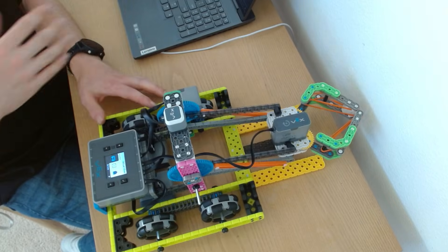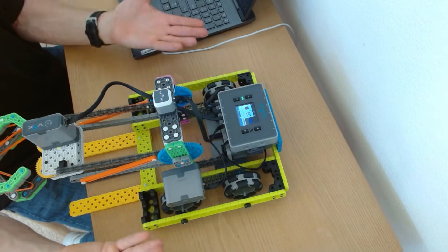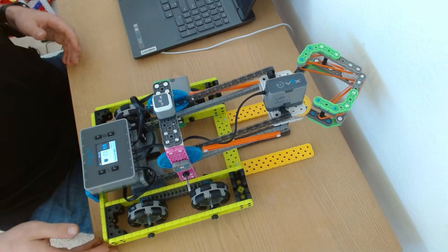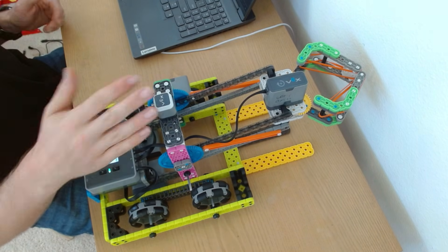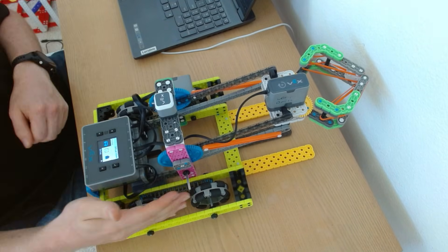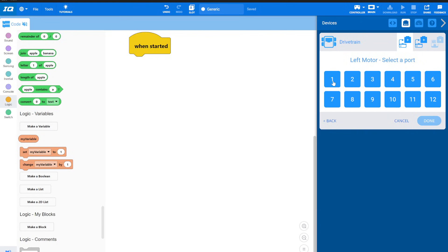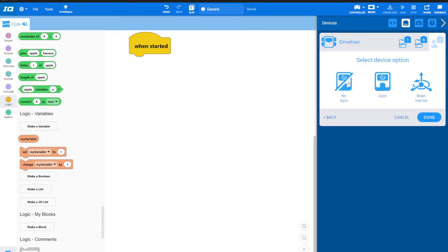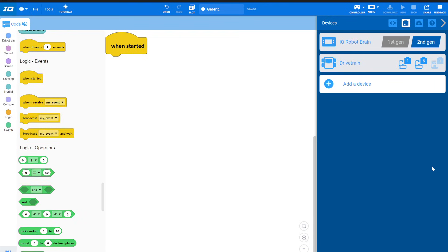Now we have to figure out which motor is on the left and which is on the right. The way you do this is to use driver's perspective — imagine you're sitting in the robot's driver's seat. From that perspective, this one is on my left and this one is on my right. So port one is my left motor and port six is my right motor. I'll code that: left motor on one, right motor on six, no gyro. If your drivetrain ends up reversed, you can hit this button right here to reverse it.